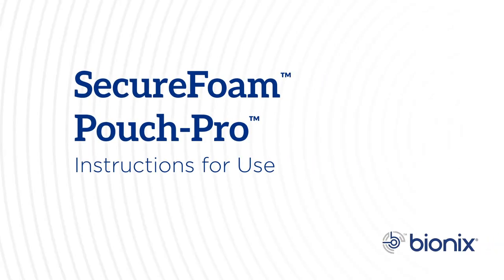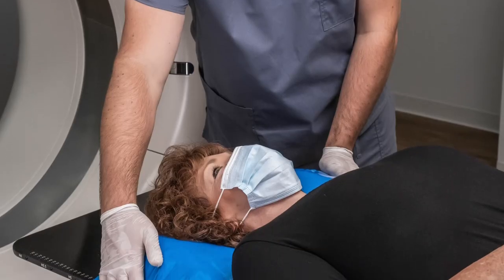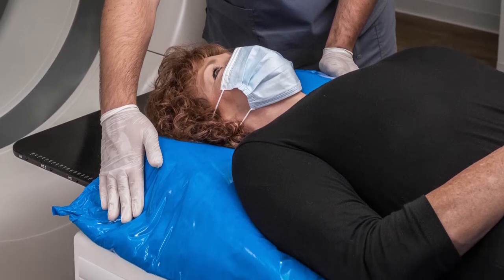With the SecureFoam Pouch Pro, Bionics proudly offers a no-mess, all-in-one solution for custom patient positioning. The SecureFoam activation process is quick and easy. Here's what you need to know.